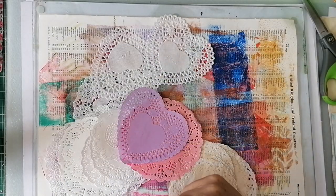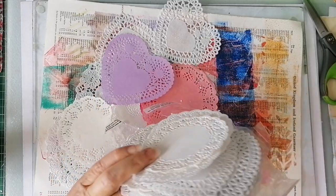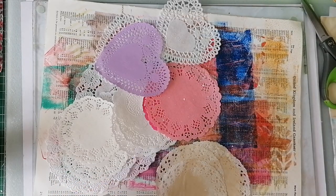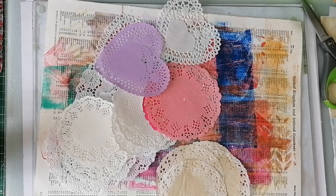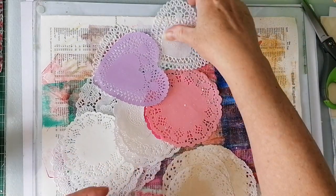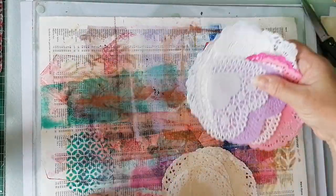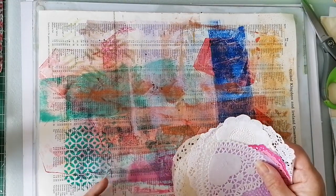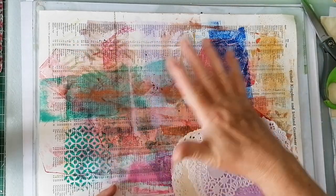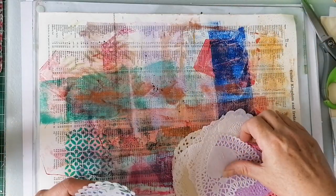I thought instead of getting digital ones, I've got millions and millions of paper doilies, so I thought we'll give it a go with paper doilies, which are just falling on the floor now. I've got this piece of book page at the back here that I've used as a runoff when I've been gel printing. I thought that will give it a nice colourful background. It's an index page — I love index pages, I love numbers and that kind of thing.